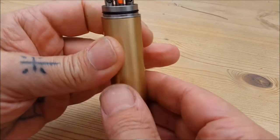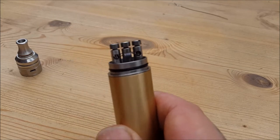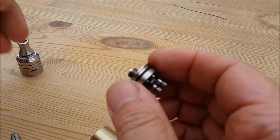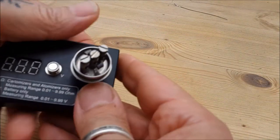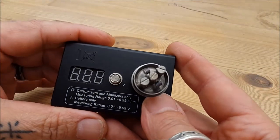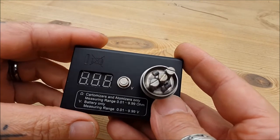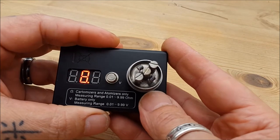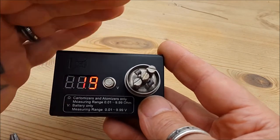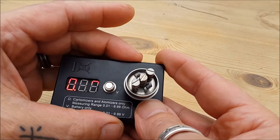I'm happy with that. Check the old resistance — stick him on the ohms meter. If you haven't got one, get one — well worth it. I'm guessing we've got about 0.2 — let's see: 0.019. Nothing wrong with that, nothing wrong with that at all.